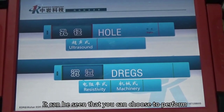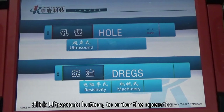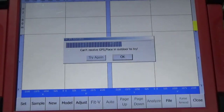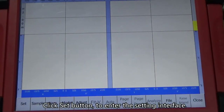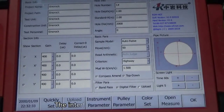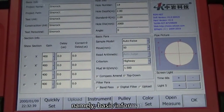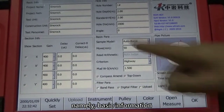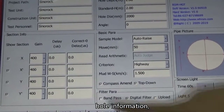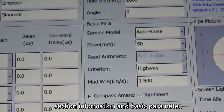It can be seen that you can choose to perform hole detection or sediment thickness detection. Click the ultrasonic button to enter the operation interface. Click the set button to enter the setting interface. The interface is divided into four parts: basic information, hole information, section information, and basic parameters.